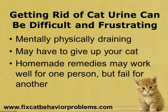The worst part is you start thinking these thoughts about maybe having to give up your cat. And the thing with homemade remedies is that they may work well for one person but fail for another person. So it's important to try different things if one of these does not work for you. That's why I'm going to give you three of the most common and effective ones.